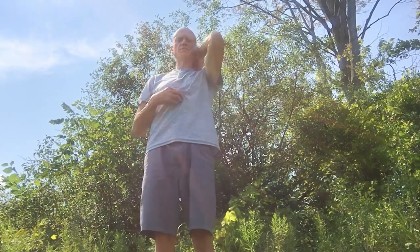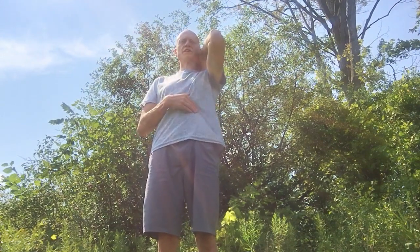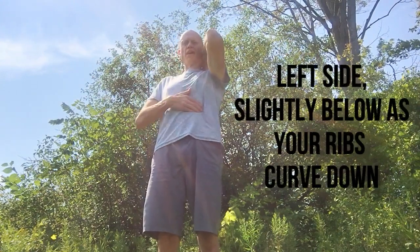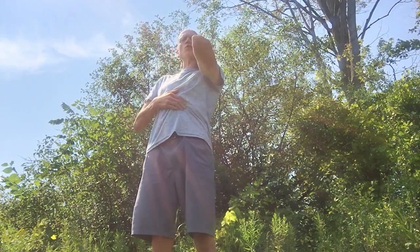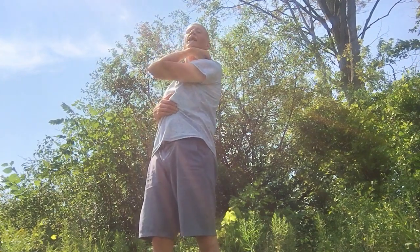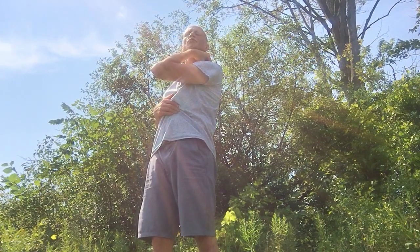Now we're going to take our right hand and come to center, right in the center of our stomach, and slightly go to the left — that's where our stomach is. What we're going to do is pull diagonally to the right and hold that. Then pull it and rotate our body to the right, keeping our head to the left. We're going to do three breaths in through the mouth.